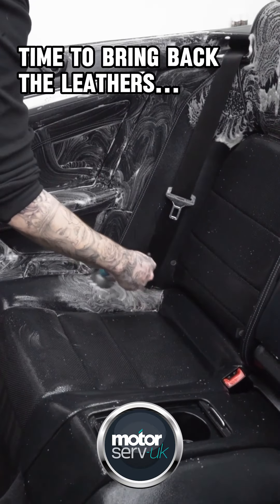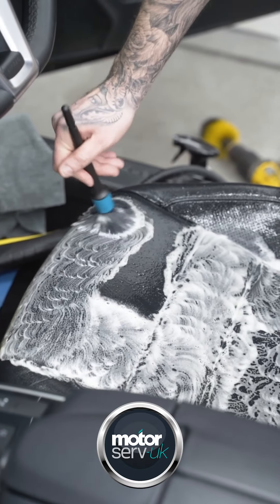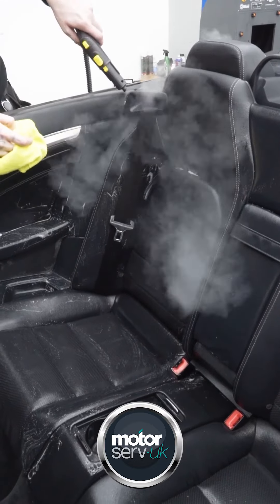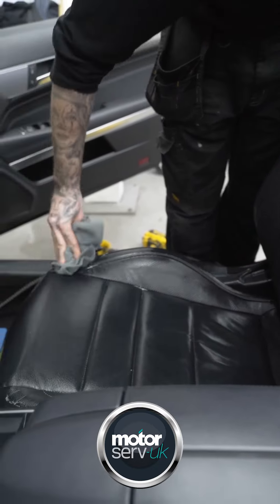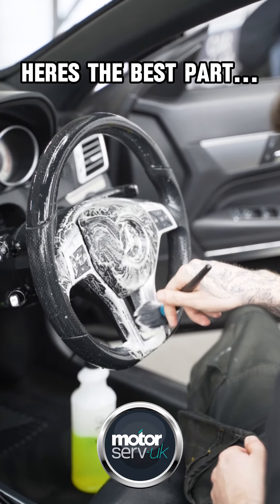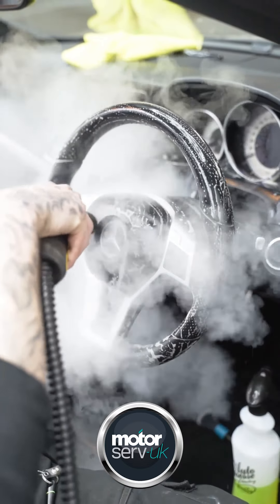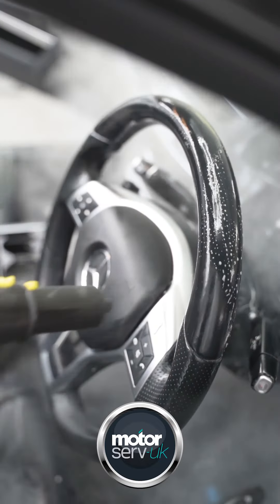Time to bring back the leathers. Using a detailing brush to agitate the dust. Remember to do the back of the seats. Here's the best part.